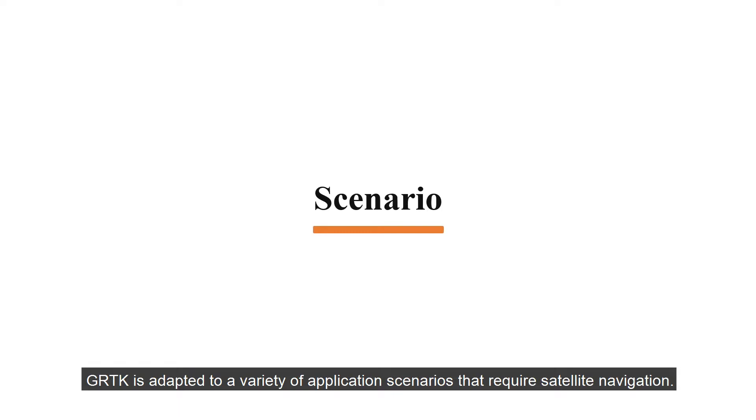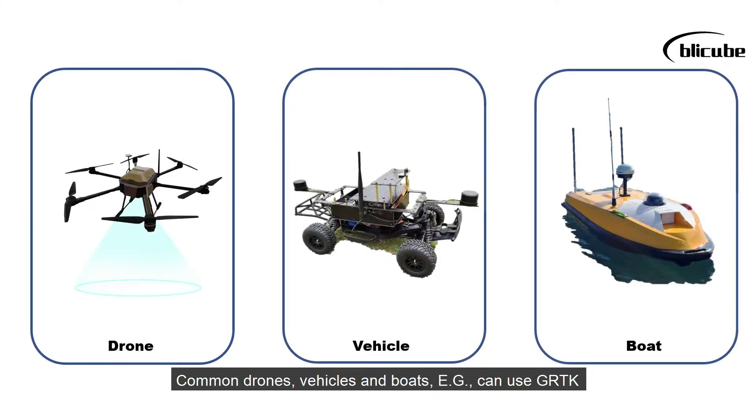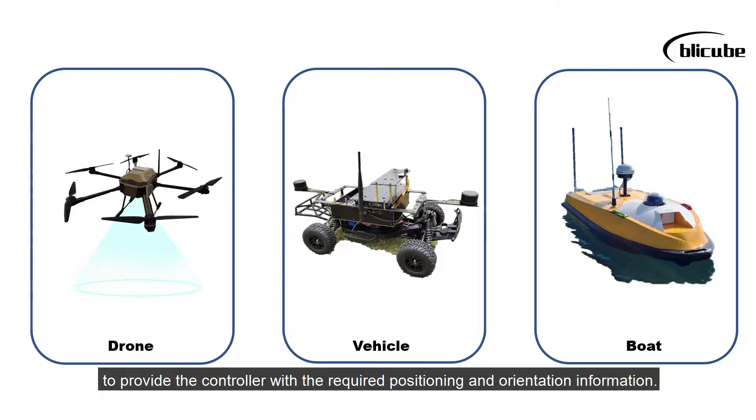GRTK is adapted to a variety of application scenarios that require satellite navigation. Common drones, vehicles, and boats, for example, can use GRTK to provide the controller with the required positioning and orientation information.